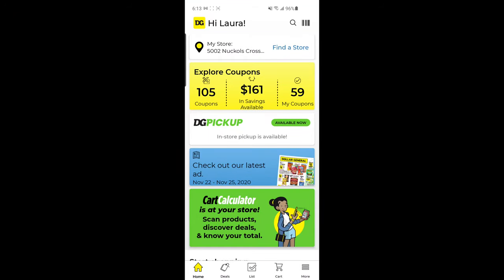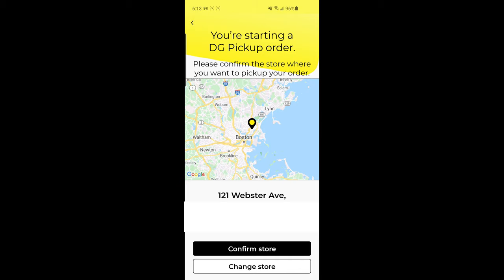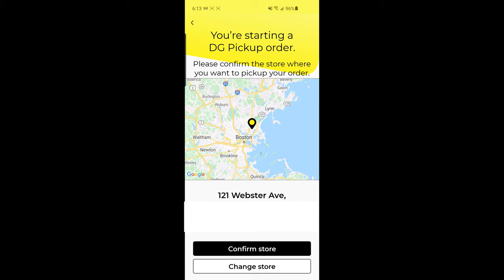This is the home screen of the Dollar General app. You can see the DG pickup option right here on the home screen, and that's what we're going to be using. The first thing we want to do is click that, and then choose the store that you want to be picking up your products from. Once you've found the store, go ahead and confirm it. It's going to give you the option to reserve a pickup time now or when you check out — I'm going to do that at checkout.